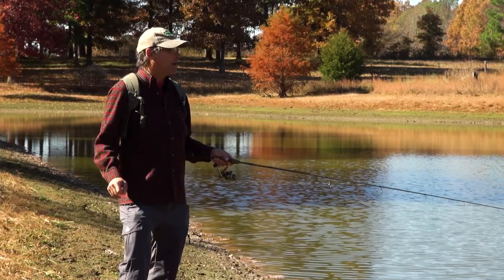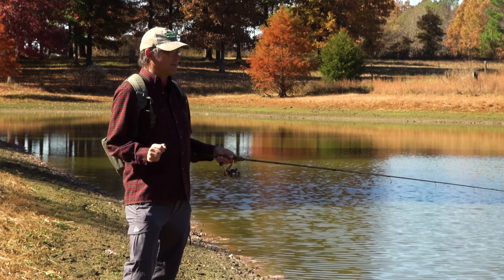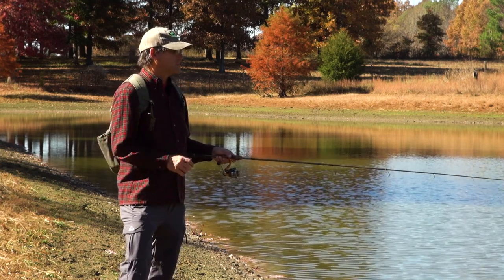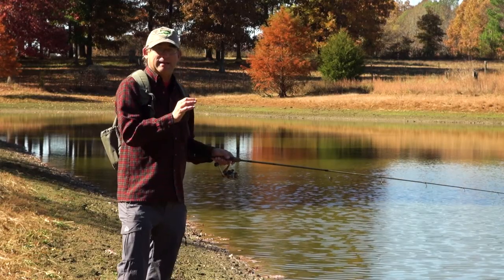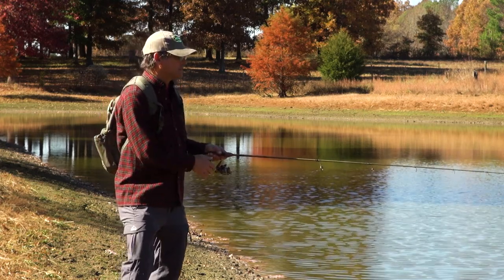Another time when you're going to want to use a weighted float is when the bite is really light and the fish are super fussy. That weighted float sits a little bit lower in the water, and that does a couple of things. One, it allows you to see the slightest bites when the fish just barely move the bait a little bit, and it keeps them from feeling it because there's less resistance for the fish.